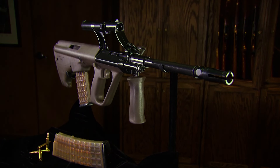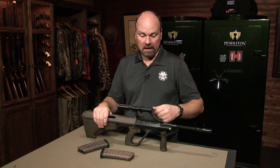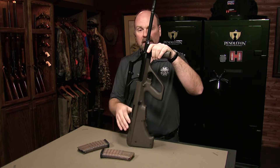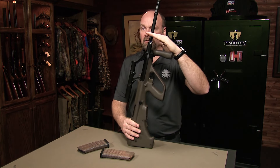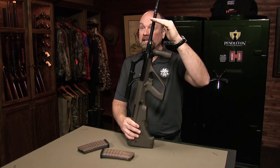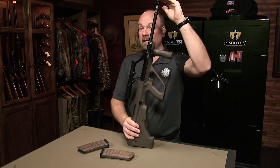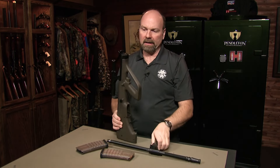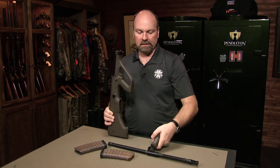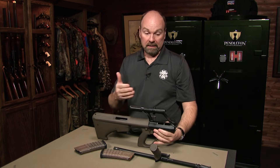This gun was designed to be very modular, using plastics and aluminum forging. You can change barrels — this is a 20-inch barrel, but they have a 13 or 13.8-inch assault barrel. The civilian market had 16, 18, and 20-inch barrels, and they had a 24-inch light machine gun barrel with a bipod built in. It's as simple as pulling your bolt back, hitting your barrel release button, and twisting the barrel out. You could go from a 20 or 24-inch barrel down to a 14 or 16-inch barrel in literally seconds.